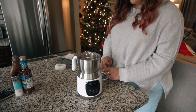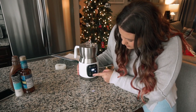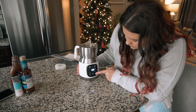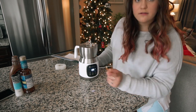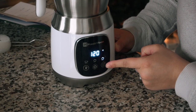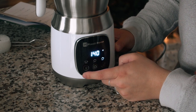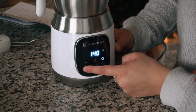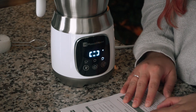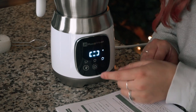You press this button to choose what kind of froth you want — low froth, medium froth, and high froth. You just press this button to change the amount of frothing, and then this changes the temperature. There are settings at 120, 140, and 160 degrees, and then an ordinary temperature option for cold lattes.